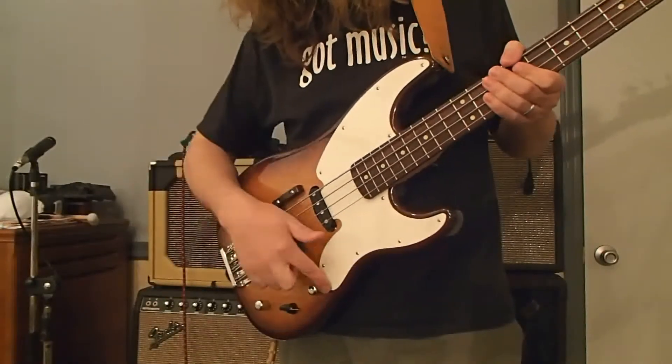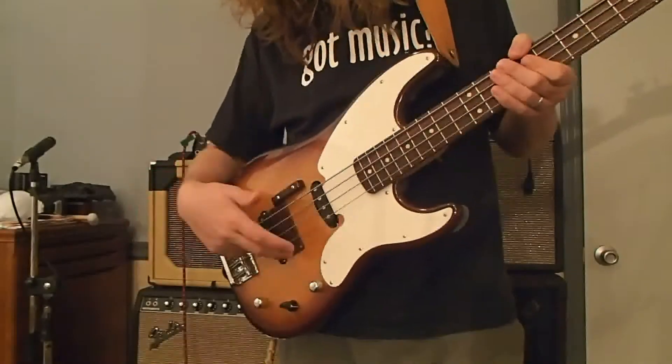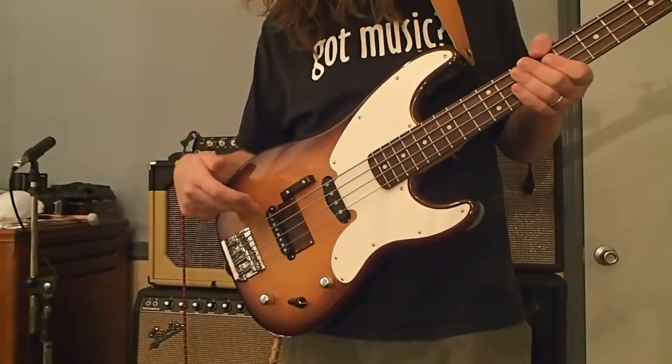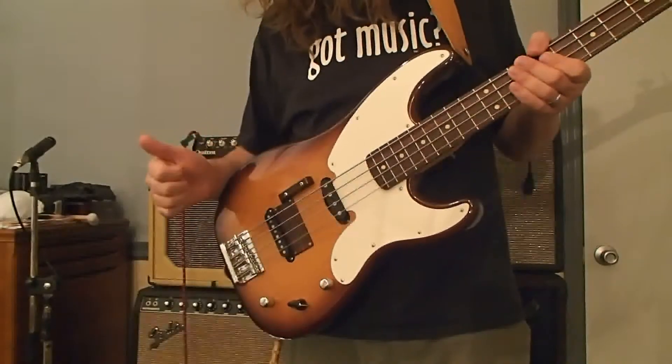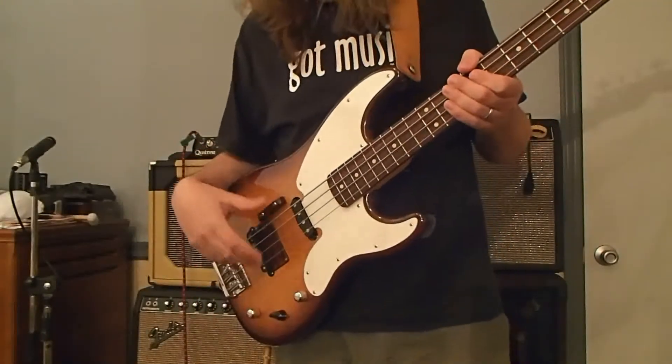We installed a new pickguard that doesn't have the notch cutout for the P-bass thing. We made a plate to cover up the existing humbucker pickup hole for the bridge pickup. The custom bridge pickup was moved over to a new location, and we did a complete rewire and just a touch of setup.